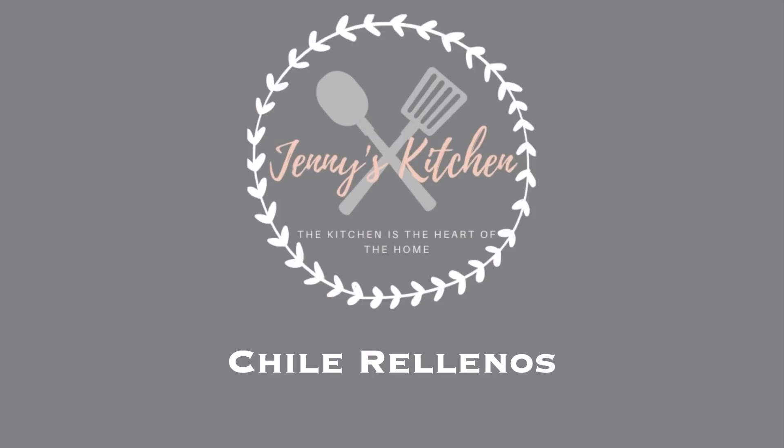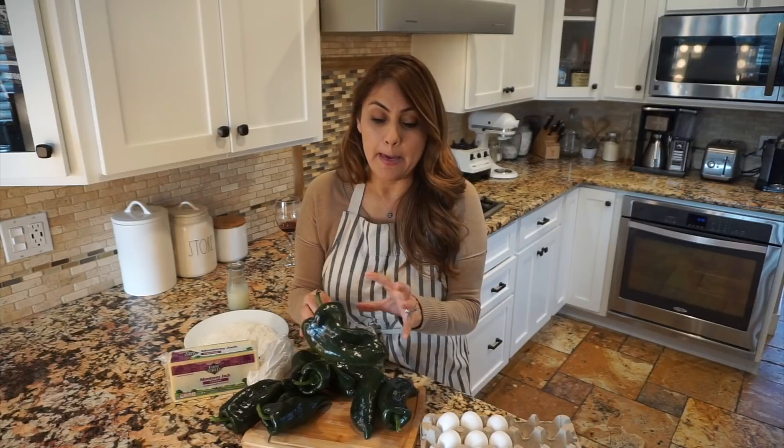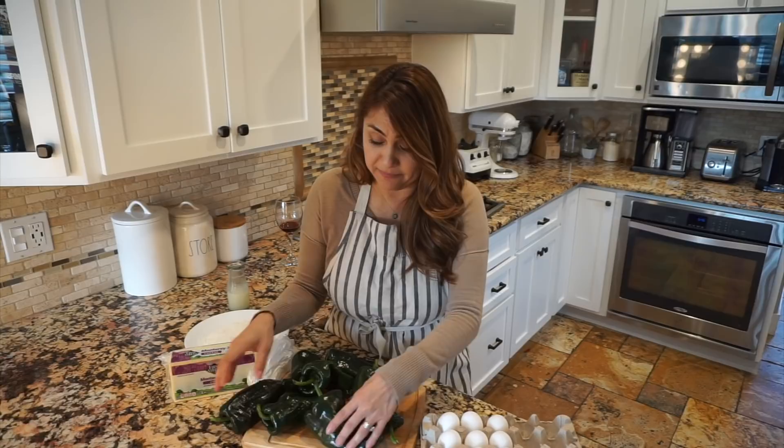So let's get started. Look at these beautiful chile rellenos that I found. I always try to look for the biggest chile rellenos that I can find, and in this case this is what I got, but I really like these. Look how big and pretty they are.